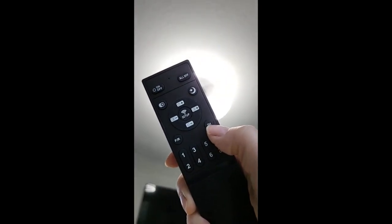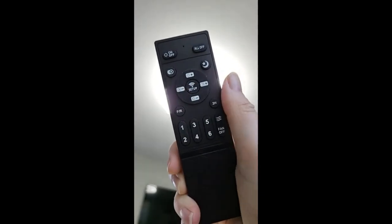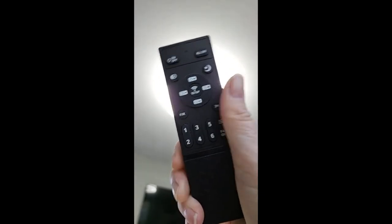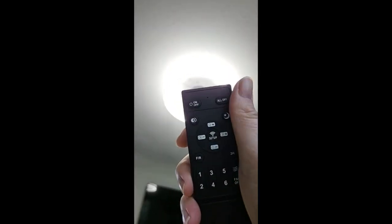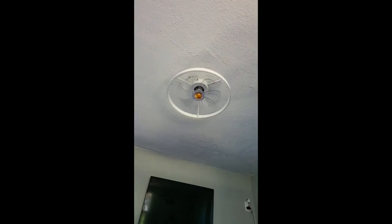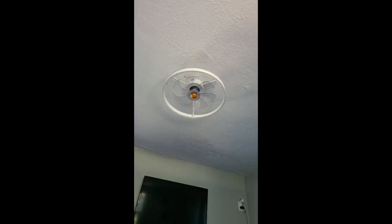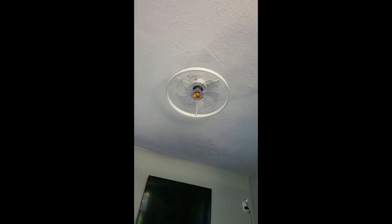That's a two-hour timer. It has Bluetooth but I don't really need that. I got a remote, I'm gonna turn it all off at once. I actually love it and I don't get my hand in the fan when I'm trying to get dressed.